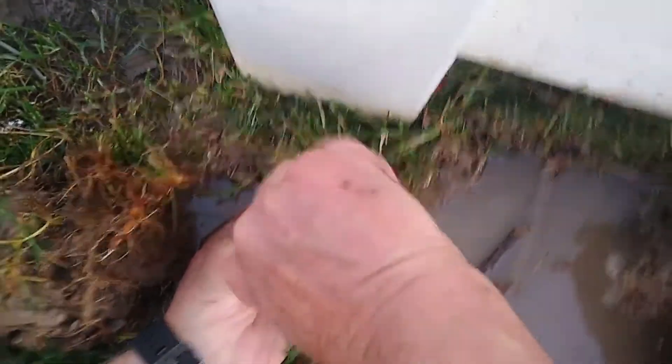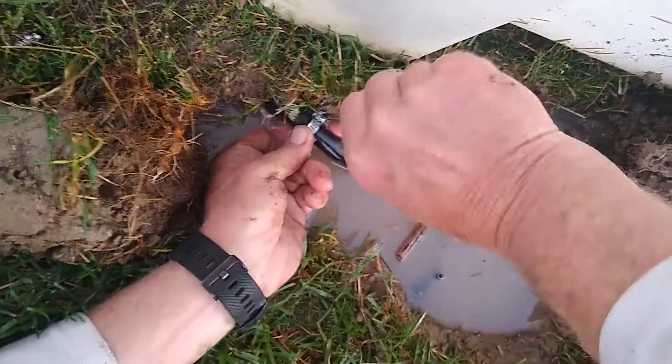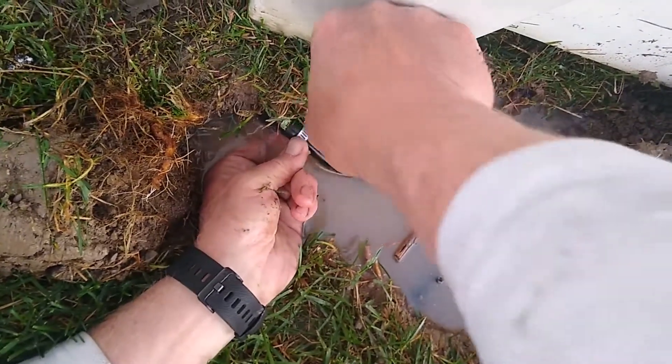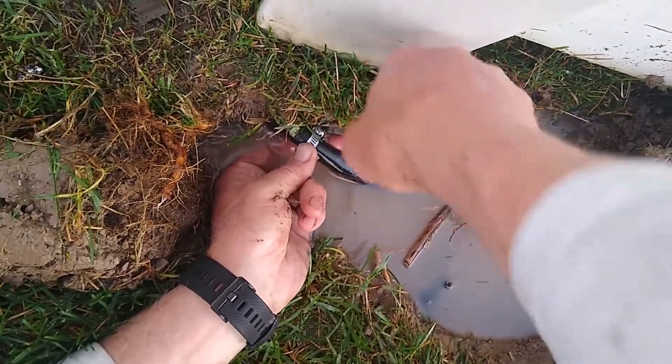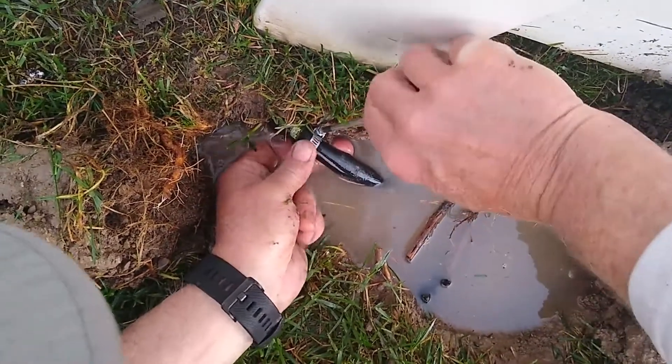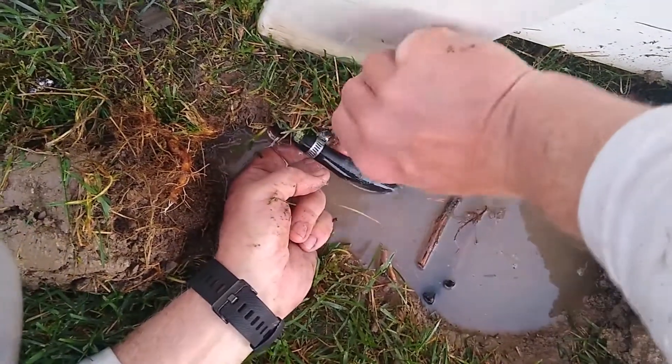The problem is this should be buried more than it is, and that's why it's having problems. I'm not sure who put this in, but it's just way too high.